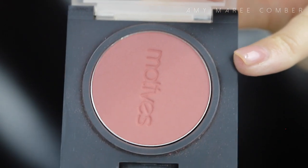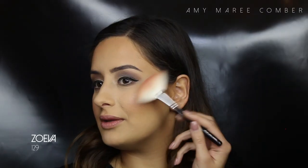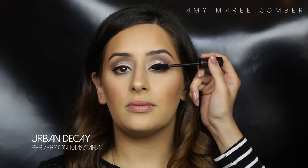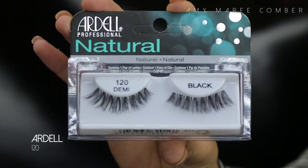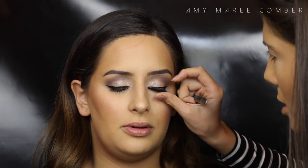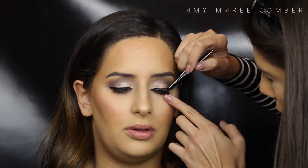We forgot to film how I applied her blush, but I just used one side of the fan brush and flipped it over to apply the highlighter. For mascara I'm using Urban Decay Perversion — I really love this mascara. I'm using the Ardell Demi Wispies; they are probably my favorite drugstore lashes. Sarah loves when I pinch her lashes together.